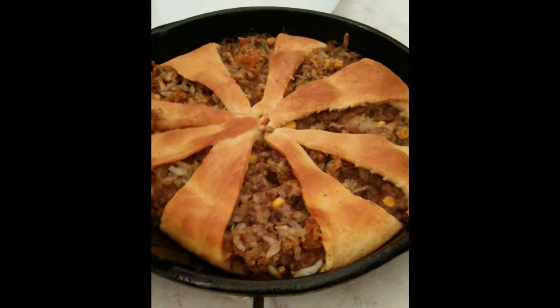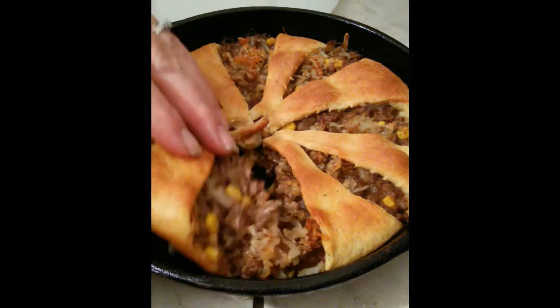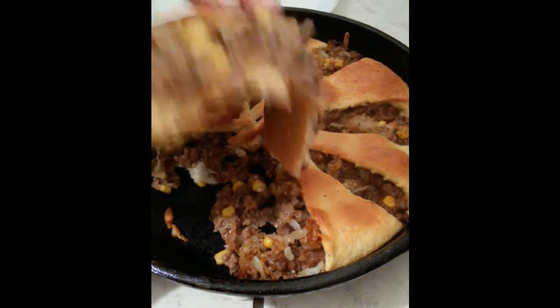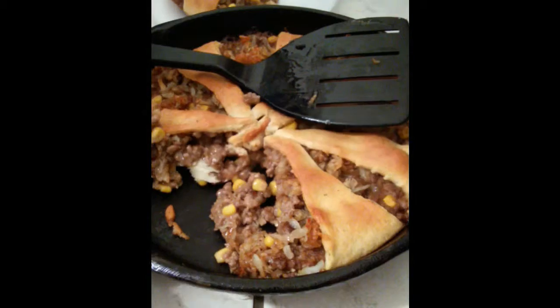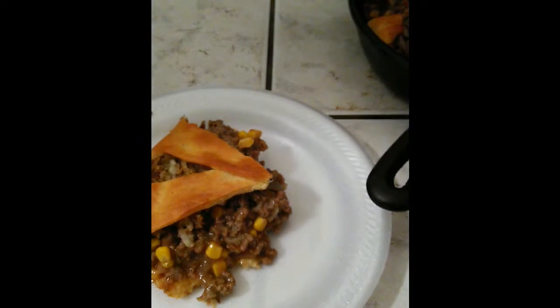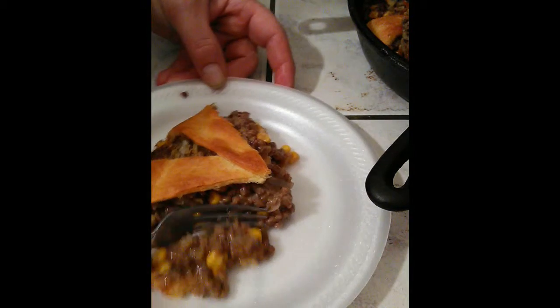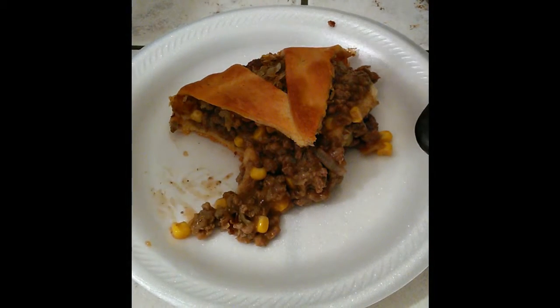Let's see how it turned out. That looks so good! Let's give it a taste test. Mmm, that's really good!